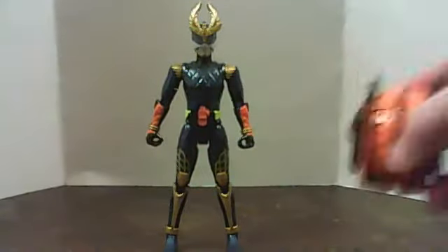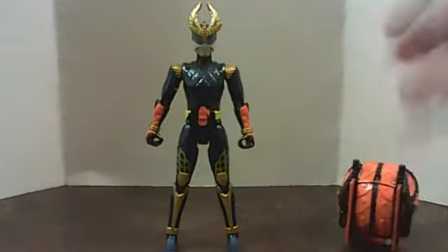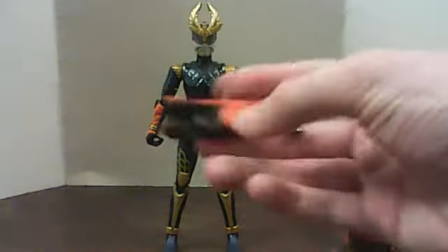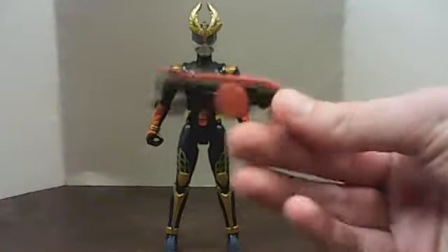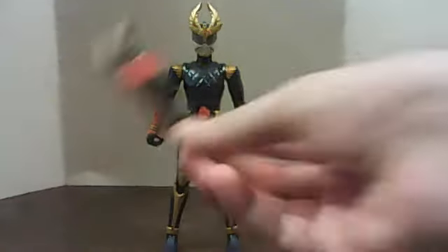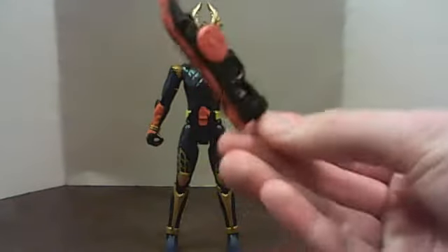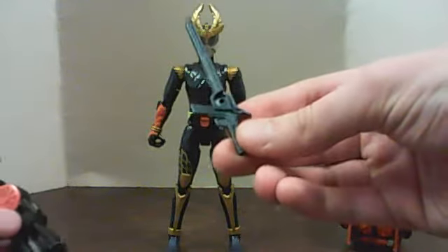So I'll be putting the regular orange and the melon arms on him in a little bit. But for now, here is the DJ gun — the one that's supposed to be held like a gun. And here is the other one that's meant to be used like a sword. And here is the Muso saber.